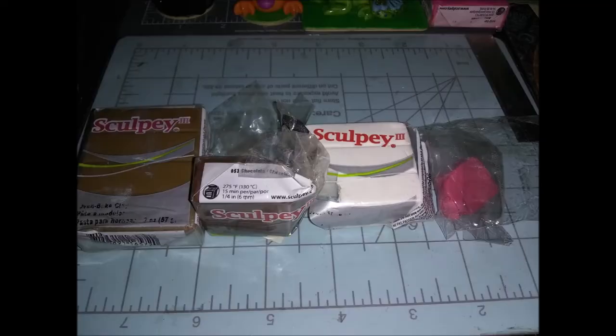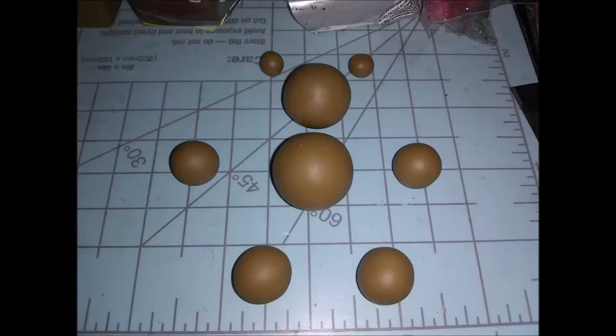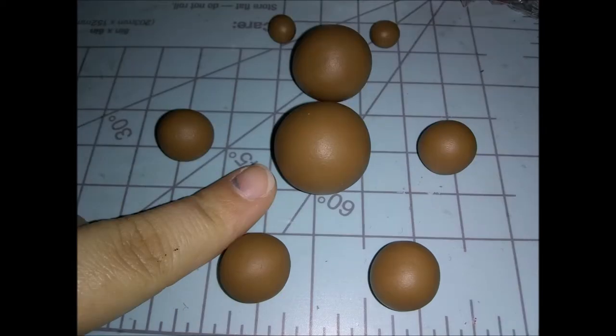For this tutorial you'll need the following colors: I used hazelnut, chocolate, white, and pink. First, we're going to start with the hazelnut — this was as close as I could get to his fur color, so I thought it would do the job. I pre-rolled all the balls I would need, and we're going to start with the largest one in the center right here. This is going to be his body piece.